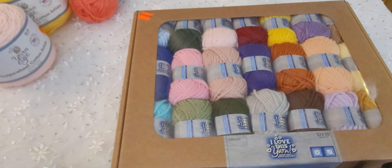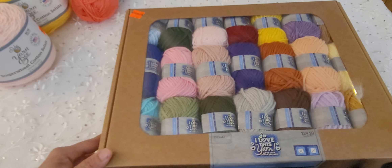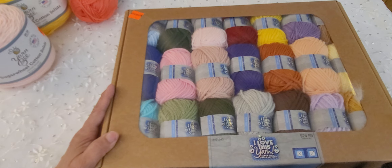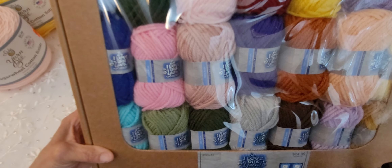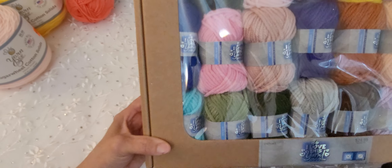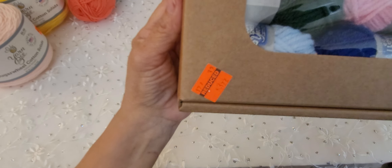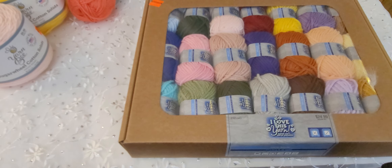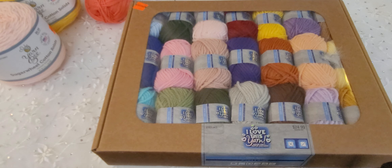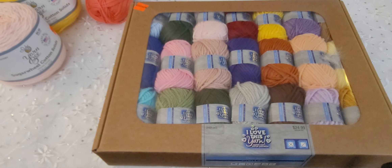Now I did want to show you this last thing here. This is I Love This Yarn, and it's a sampler of different colors. It was regular $24.99, and on clearance — I had to check my receipt — it was $3.99. So you have all of these little sampler colors right here. Great deal!